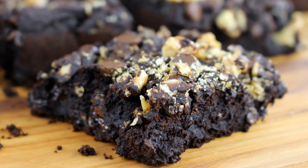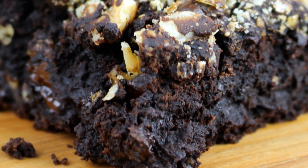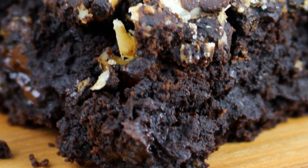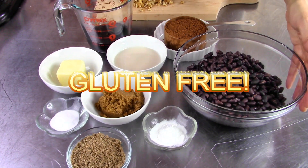You guys know that I am in love with chocolate, and if it is black chocolate, I have died and gone to heaven. These black bean brownies are the fudgiest brownies ever, so if it's gooey, rich, fudgy brownies that you like, you are going to love this recipe. Oh, and by the way, they happen to be flourless and gluten-free.